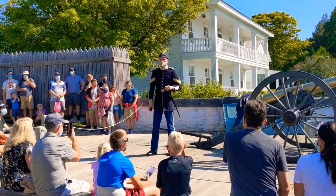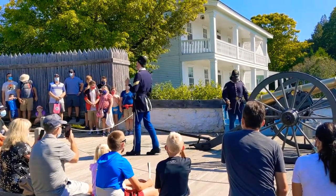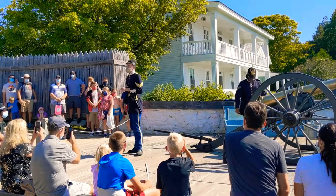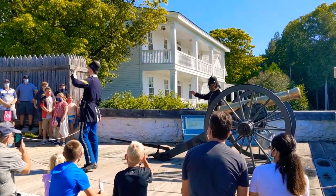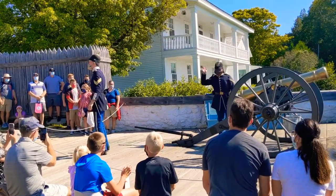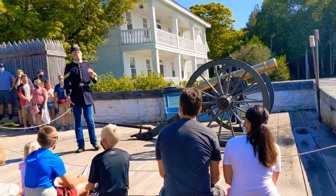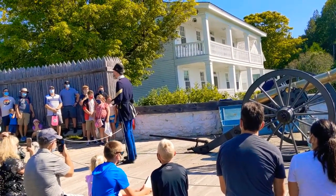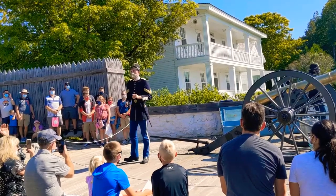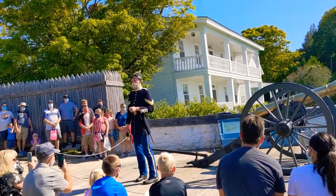I love saying the name of this cannon. It's a beautiful name. It's a Model 1841 six-pound smoothbore field gun. It's a very long name, isn't it? So much so that even the soldiers stationed here over 130 years ago were very rarely caught using that long title.